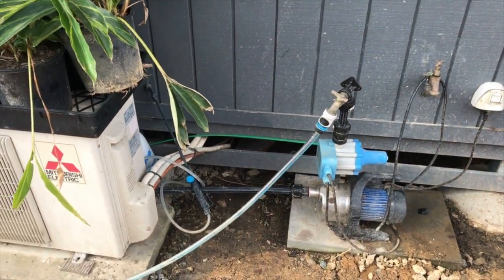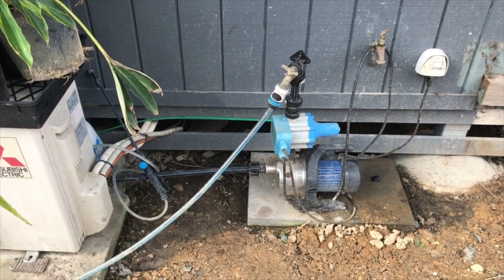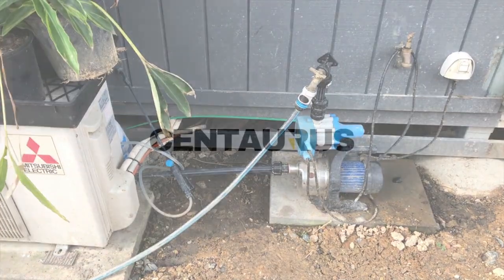So now the pump's going to run for up to 10 seconds or so until it reaches pressure, then it's going to turn itself off. So there you go — fully automatic and a great little pump for watering your garden.